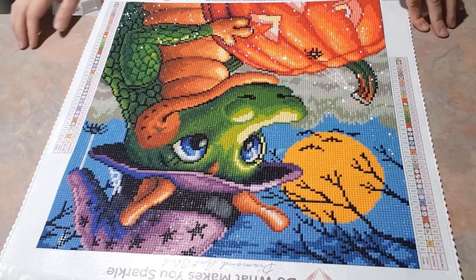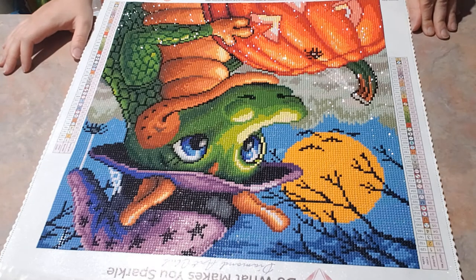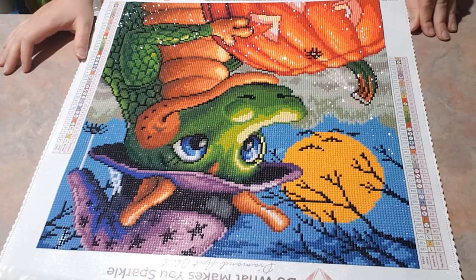This kit had 42 colors. It actually boosted me to get back into diamond painting instead of many of my other crafts.